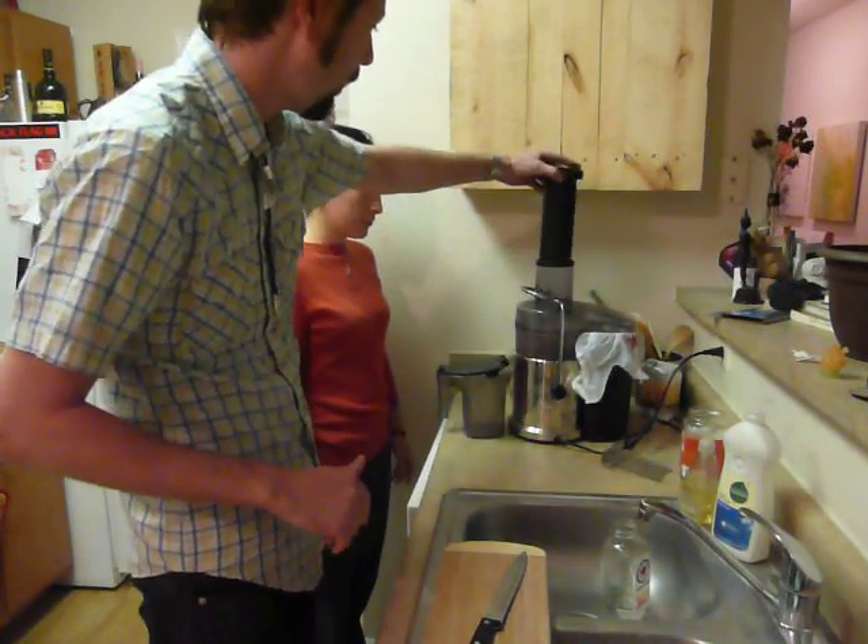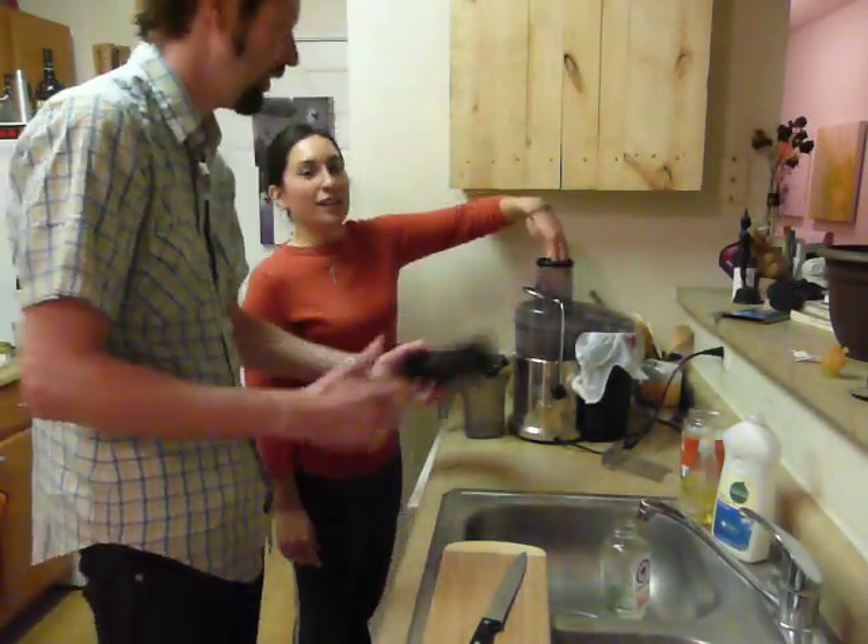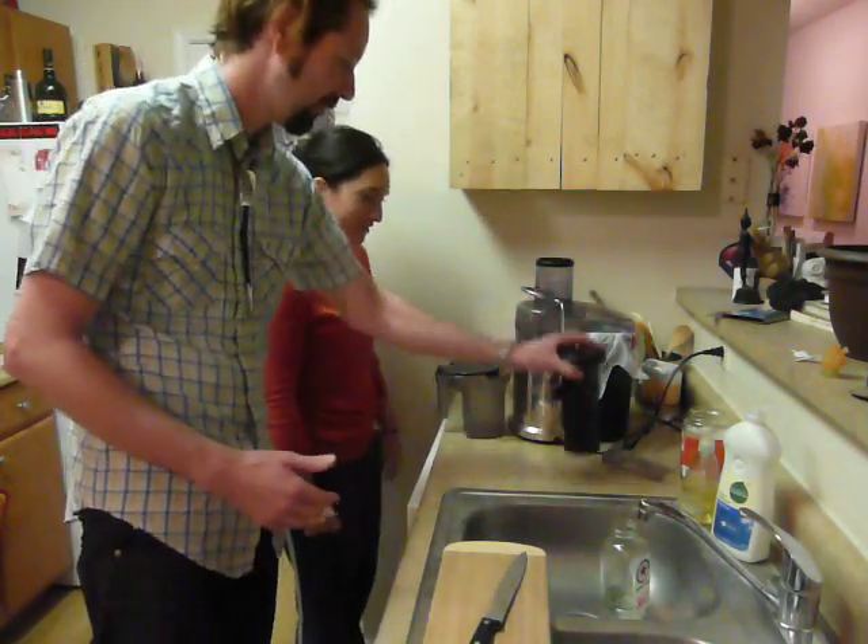This thing here is the pusher. You don't want to stick your hand up in there — don't put your hand there. It will grind your hand up.